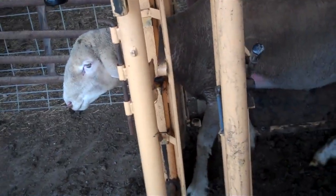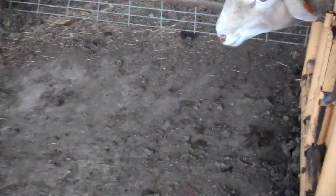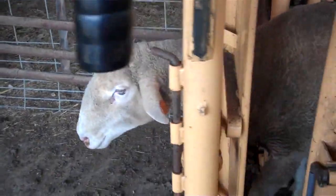As you can see, we got him caught here in the head gate. He's not hurting himself — he's just got his neck squeezed so he can't run backwards.